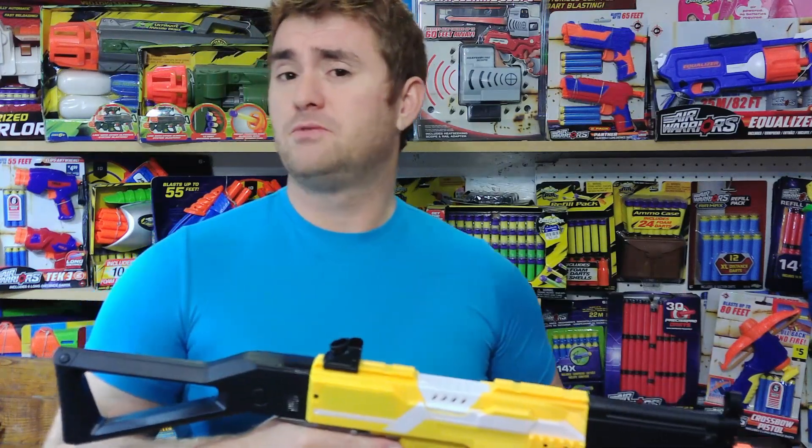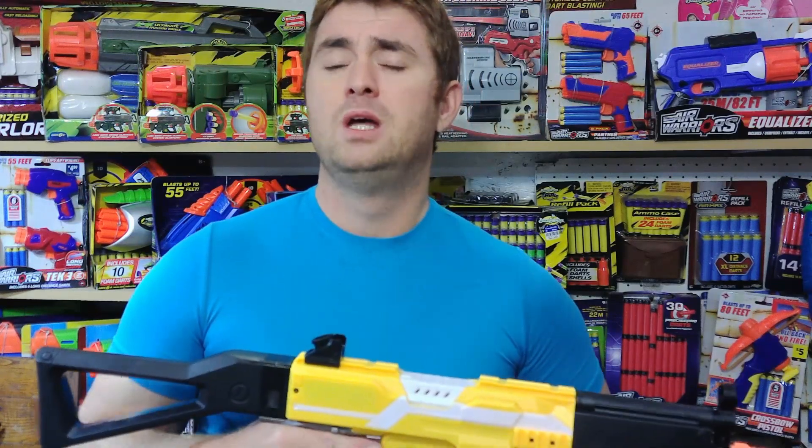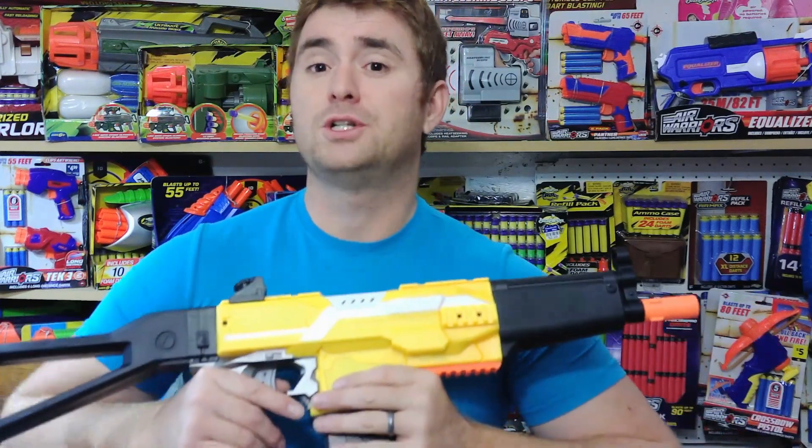So decide whether it's something for you or not. The link will be in the description below. Let me know what you think about it. Until next time, this is Amongst Jake saying thanks for watching — hope you enjoyed it.